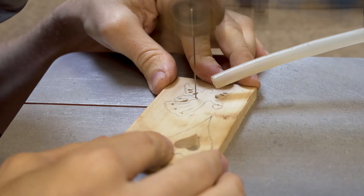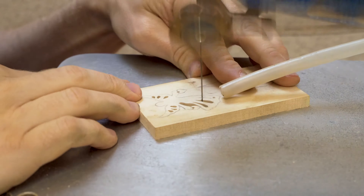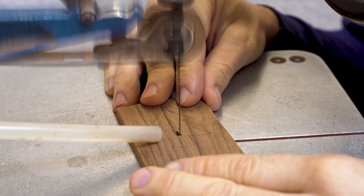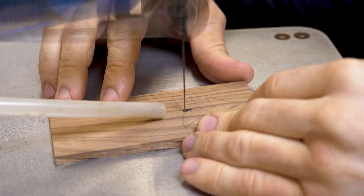Now as wood carvers we often add detail to our work by carving onto the design itself. If you only do scroll saw work, using pierce work can be an excellent method for getting all sorts of little bits of detail into your design.